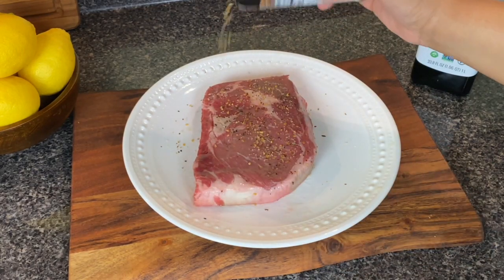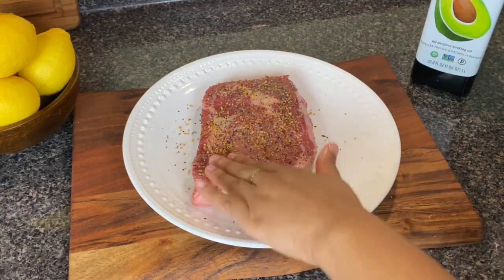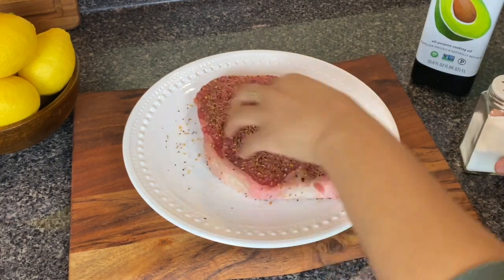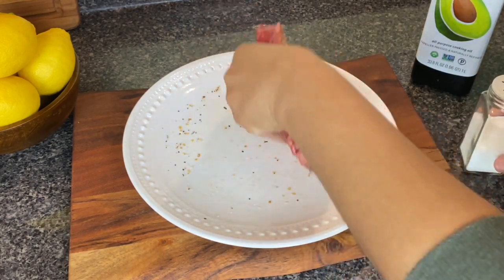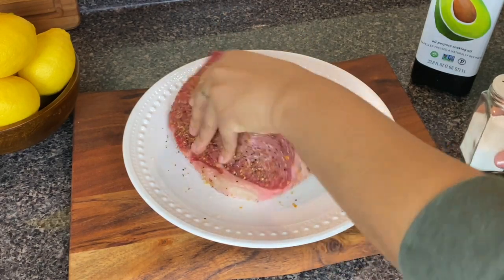You're going to season both sides and you need to really press the spices into the crevices of the steak, because one issue you will often have with steak is that the spices will fall off. Then I'm just going to dab the excess spices onto the side of the steak.